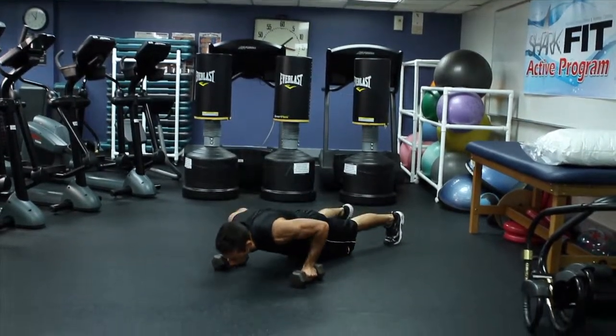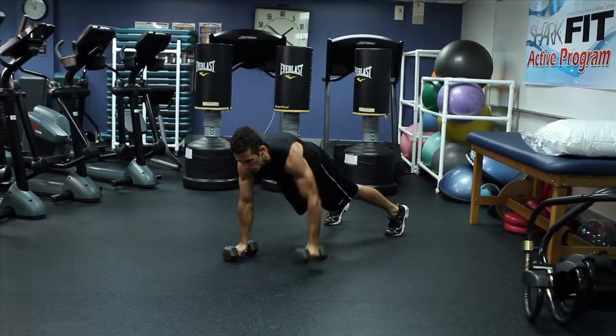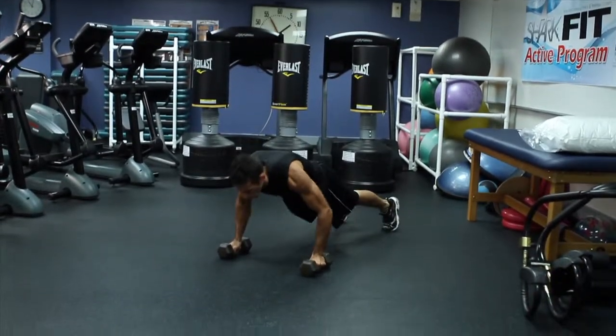Get on the floor, shoulders over the wrists, and position your hands slightly wider than your shoulders with hexagonal dumbbells on each of your hands. Keep your body in a straight line from head to toe.